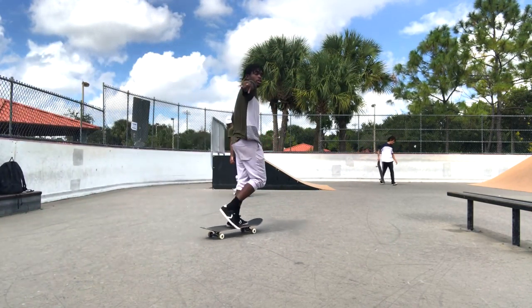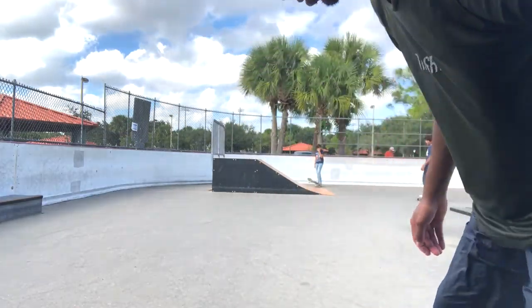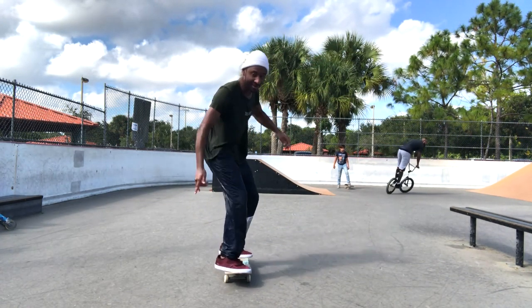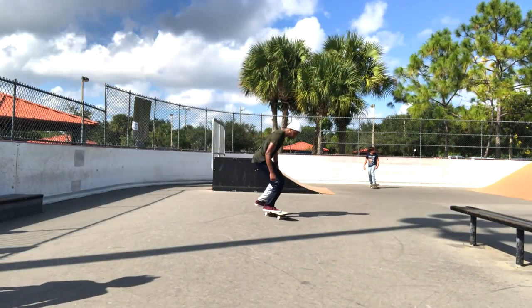Slip it, slide, get loose. I had never tried anything crossfoot in my life, and I just one day decided to get this trick down. I was like, how hard could it be?